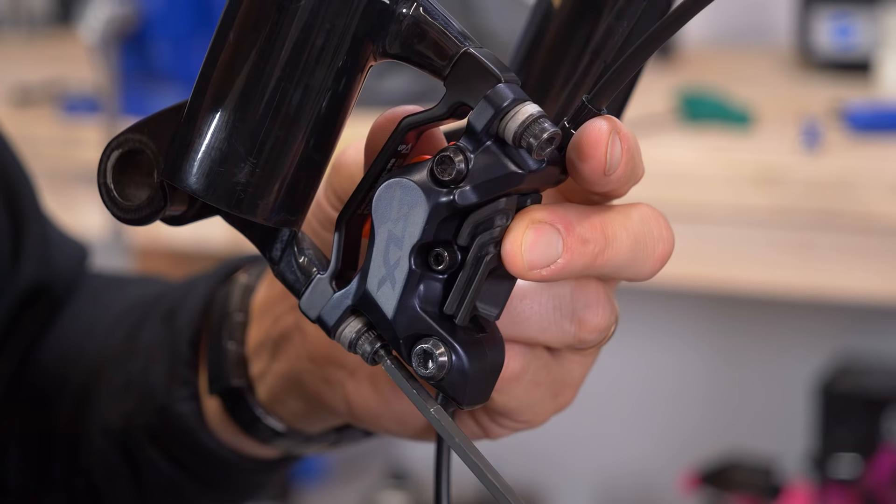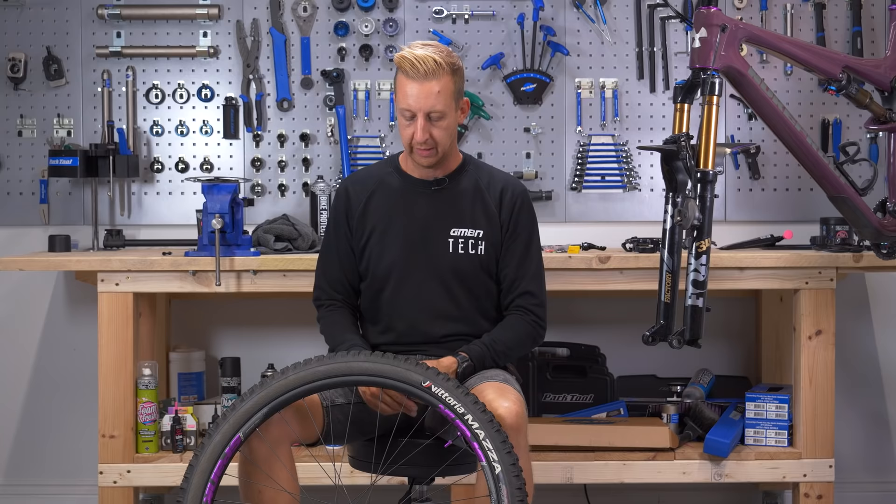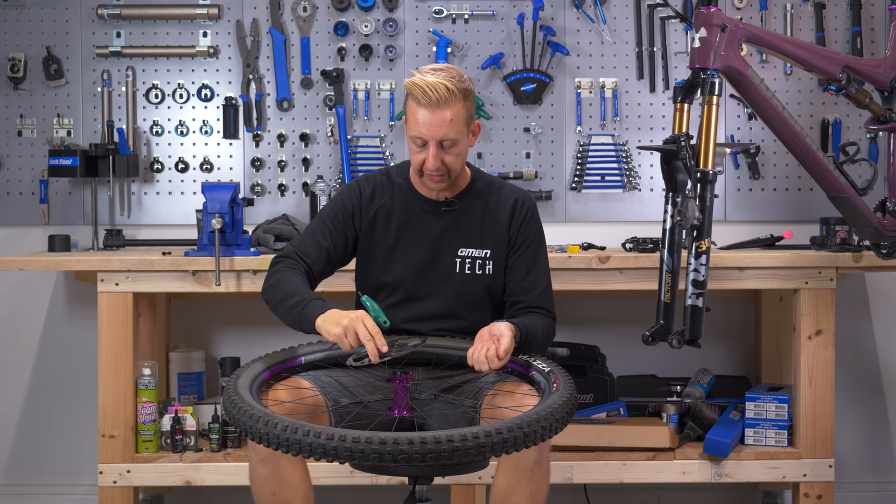Make sure you have the relevant brake adapter if you need one. Frames and forks have different compatibility with different size disc rotors. It's not uncommon for a fork to have a maximum and minimum rotor size, and quite often you'll need a small adapter to fit one on. For example, to fit a 180mm rotor here, I need this tiny little adapter. If I was running a 160mm, you could bolt one straight on.